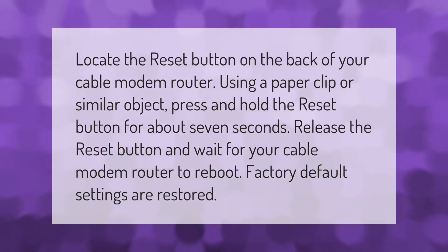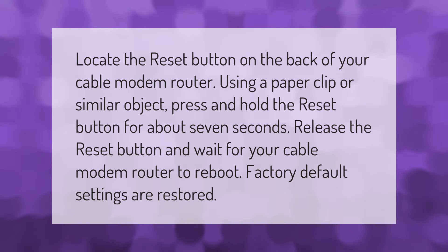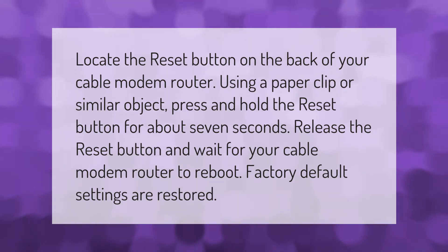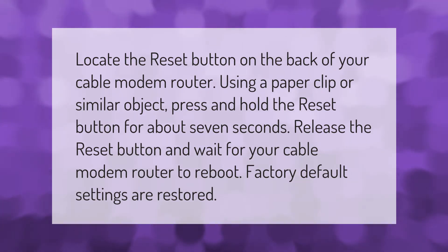Locate the reset button on the back of your cable modem router. Using a paper clip or similar object, press and hold the reset button for about seven seconds. Release the reset button and wait for your cable modem router to reboot.